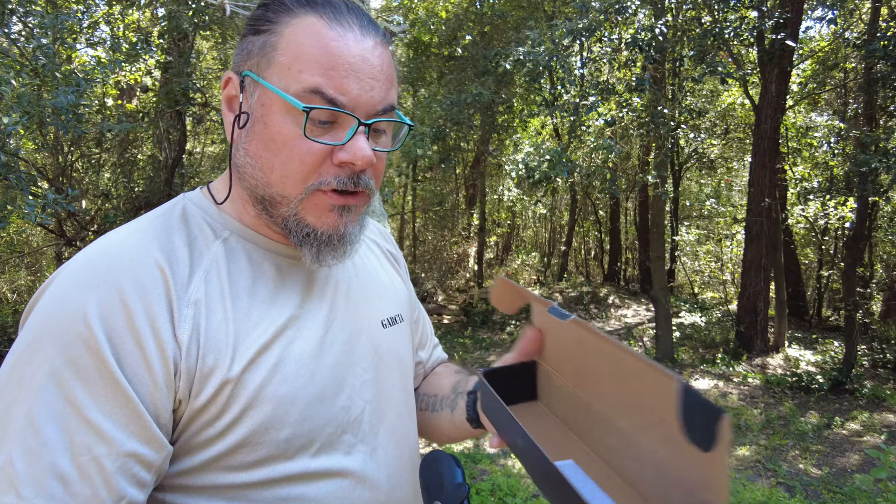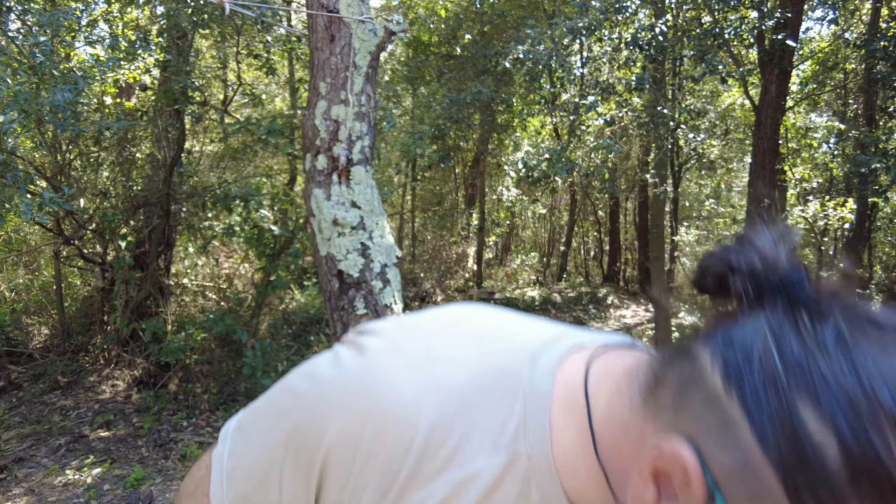Benvenuti o bentornati sul canale, io sono Henry Garzia e qui con me ho il Tocala. Questo coltello davvero interessante che andremo a vedere — si presenta così: scatolina nera della Fox, FX Fox 105 MB, la sua sigla. Lo andremo a vedere, eccolo qua.